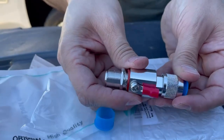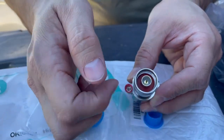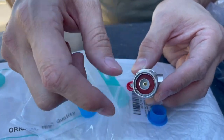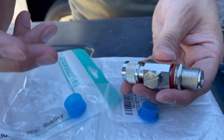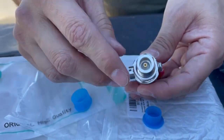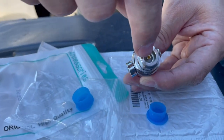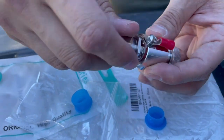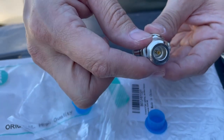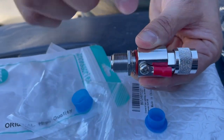I want to show you guys the different connections. This right here is an N-type male — you can see it screws and there's a point on the inside, that's why it's the male. You've got to pay attention to these different connections because it's hard to get everything aligned. This is an N-type female — it kind of looks like a male from the inside, but there's a hole where the male has a pointy tip.